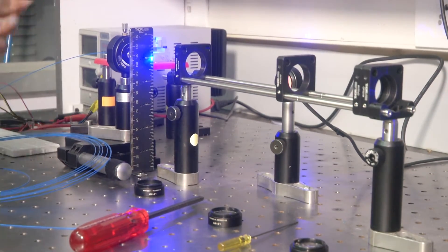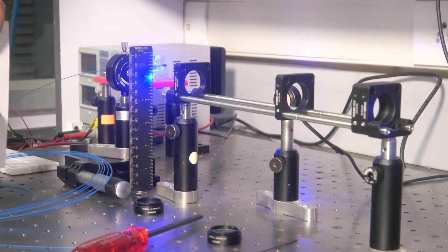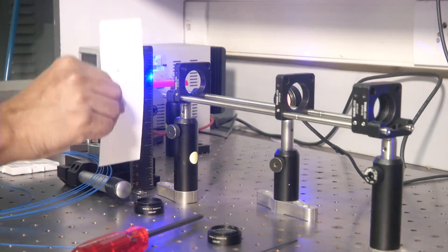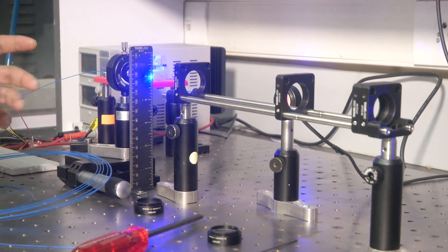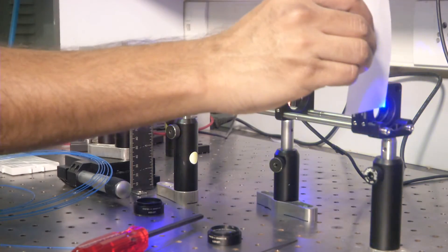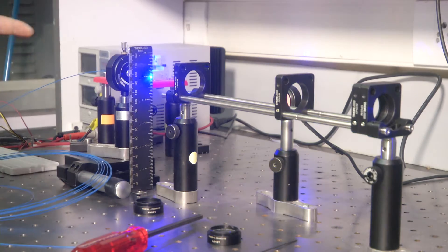Let us think about a very simple thing here — one axis. Let us look at the vertical axis alignment; the same thing can be applied to the horizontal axis too. Now looking at the vertical axis, we need the beam to be at the center here and at the center here.